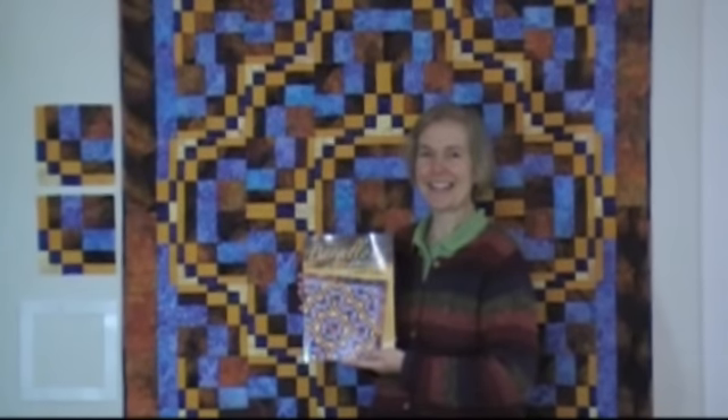Hello, I'm Maggie Ball and I'd like to tell you about my newly published book, Bargello Quilts with a Twist, published by Krause Publications in the fall of 2008.